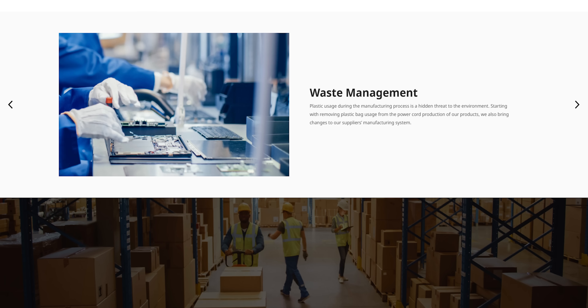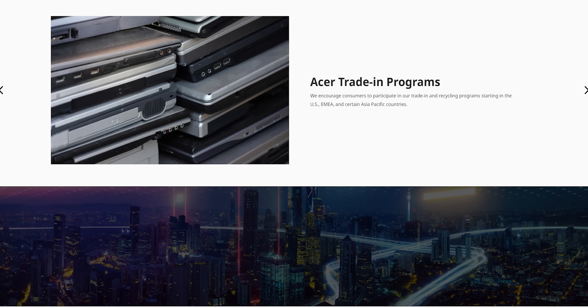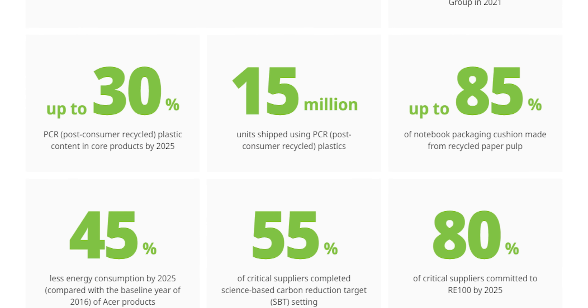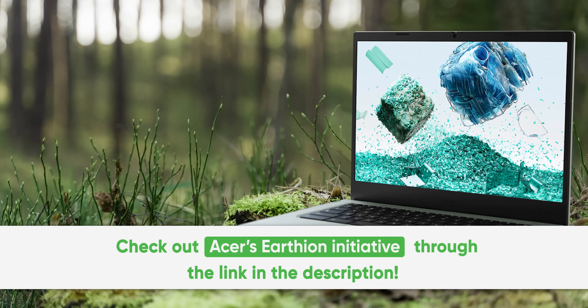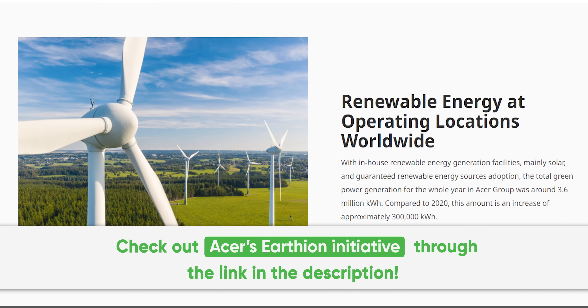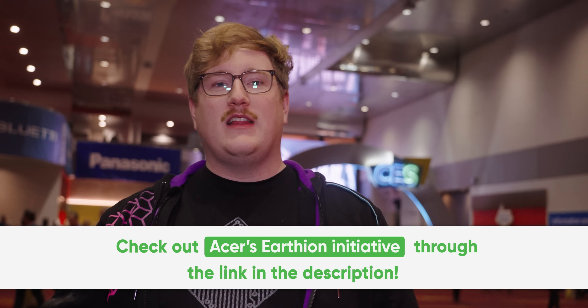Those six aspects are: product design, production, energy, logistics, packaging design, and recycling. They invite business partners to reshape their culture and increase impact among the supply chain, and they launched Earthion to co-create and leverage each partner's technology and resources to change the world. You can join this movement by advocating for sustainability or simply by living a greener life. Check out everything Acer's doing with the Earthion initiative using the link down below.